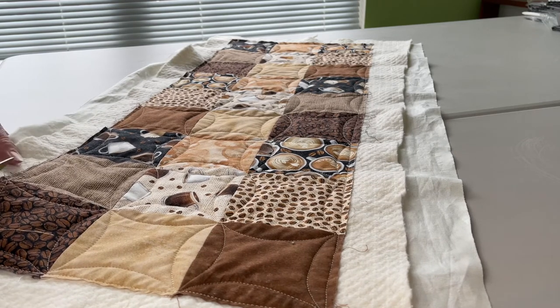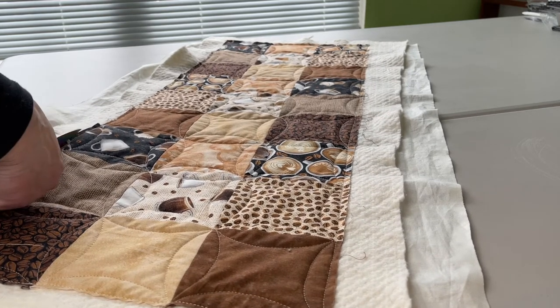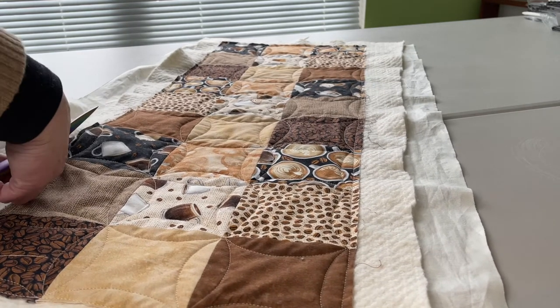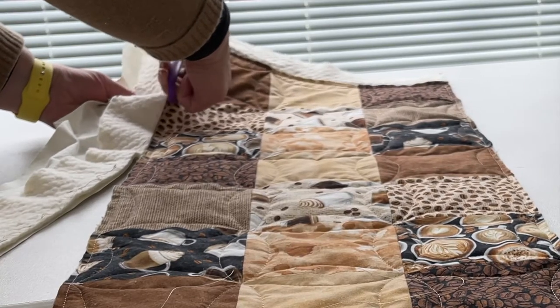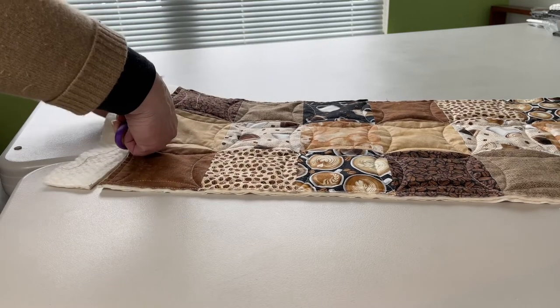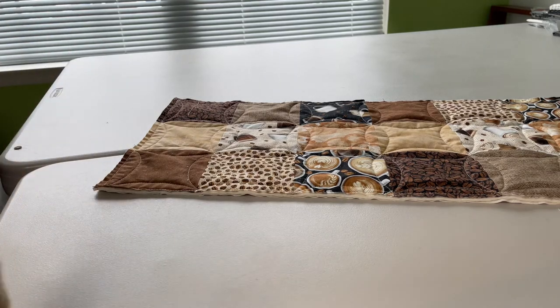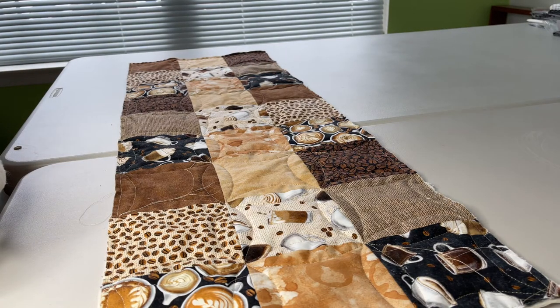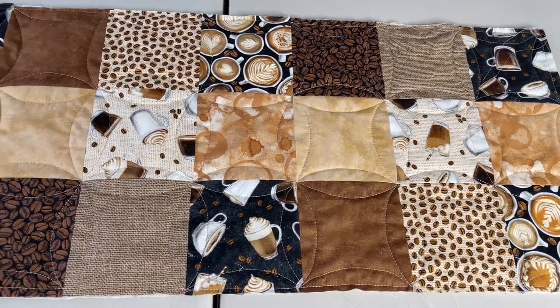Now it's time to cut the excess batting and fabric off of the table runner. We can really see the size and the design of the table runner at this point — this is when it all comes together. And there we go — the table runner is ready for binding.